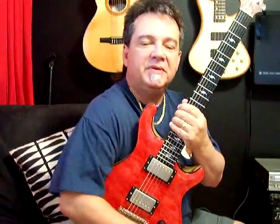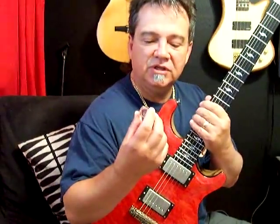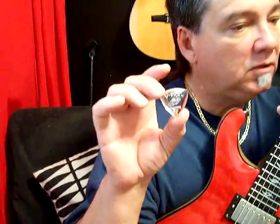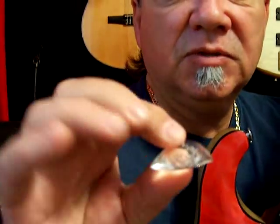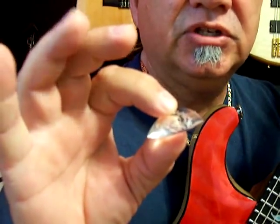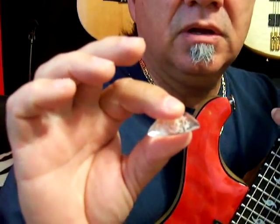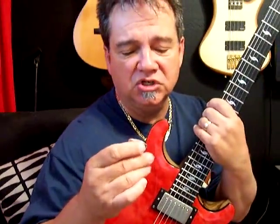Hi, Vinnie Smith here from V-Picks Guitar Picks. This is Lick of the Day number 15. For today's lesson I will be using the V-Pick Colossal. Gorgeous pick. This pick is very thick — it's really good if you have injuries and have trouble holding on to your pick, and it's really good if you just want a real fat sound in general.